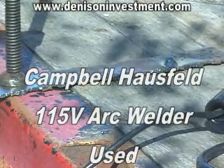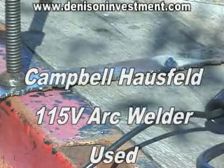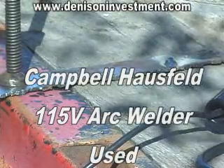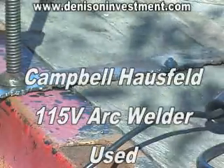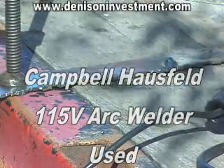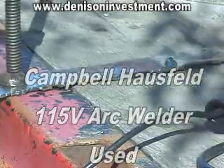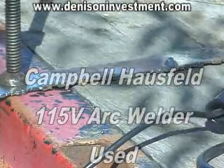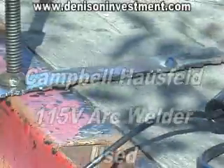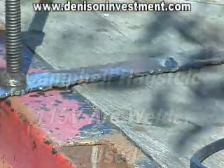We have a Campbell-Hossfeld arc welder. It's a 70 amp — it's a good welder. If you use 1/16th rod at 15 amps, or up to 5/64ths at 20 amps. We're using the larger rod at 20 amps, and we'll do some welding on some metal here.